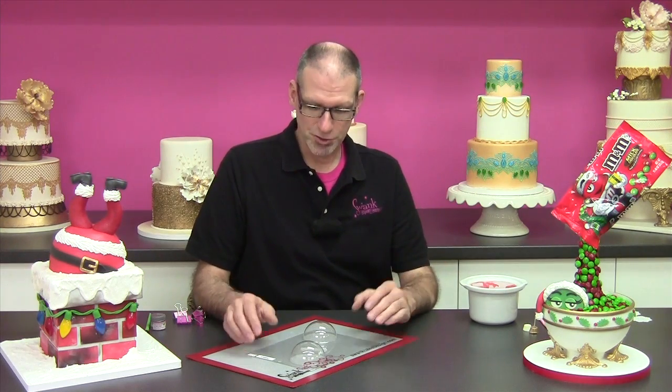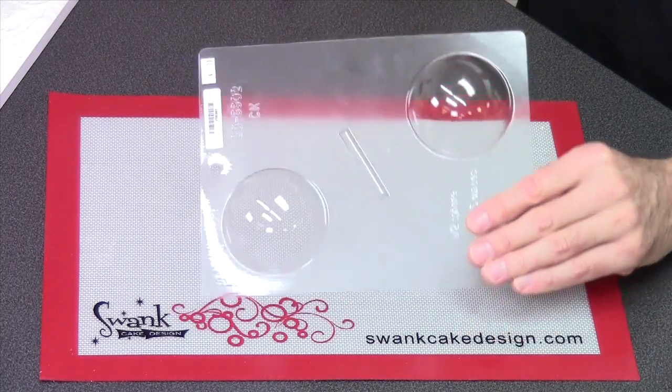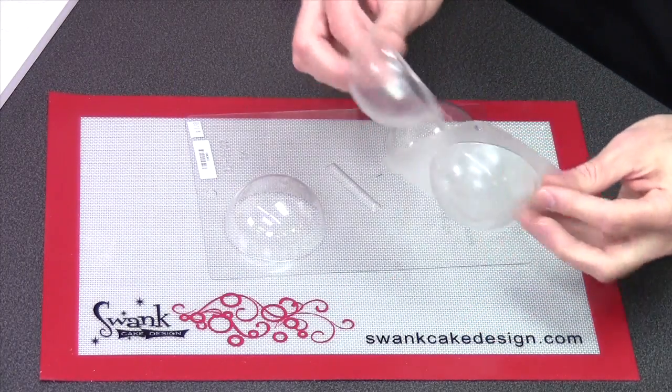We're going to start by making the ornament ball itself, which we'll do by using a mold and some chocolate candy melts. Now if you are an experienced chocolatier or you know how to temper chocolate you could certainly use real chocolate for this, but if you want to do something quick and easy then candy melts will work just fine and there are many many brands to choose from. There are also many different ball molds that you can use. This particular one comes with two halves on the mold itself which you are going to have to cut into pieces in order for this to work.